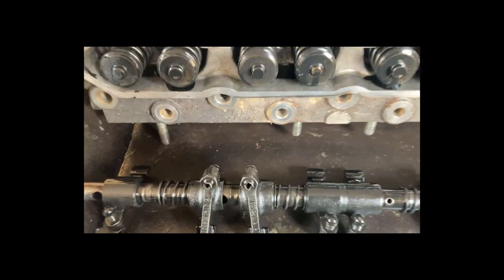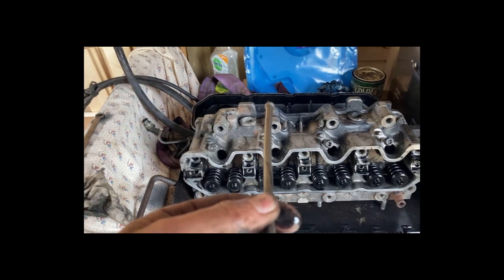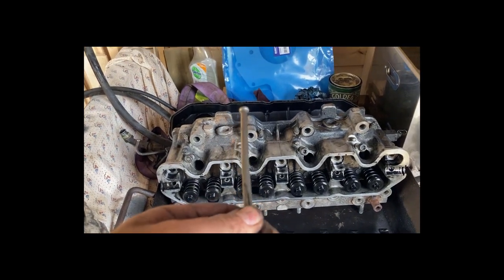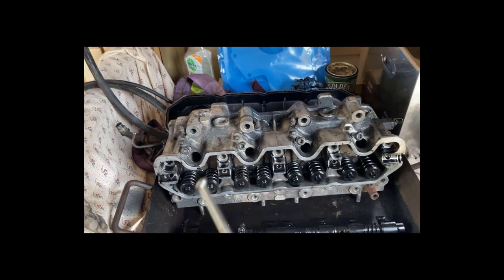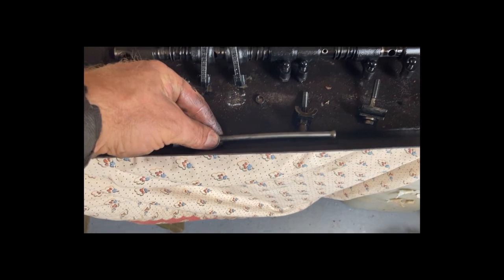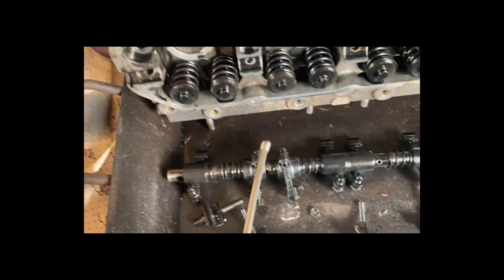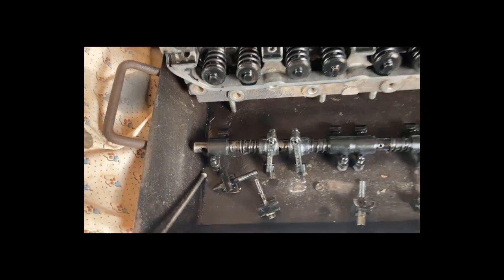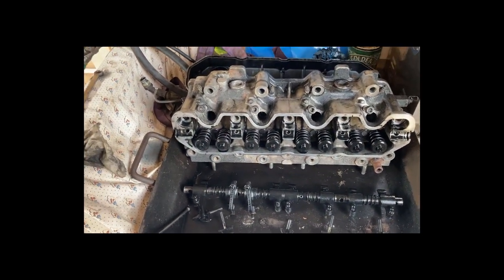When I pulled out the push rods, I found this banana-shaped bent one - it's out quite a bit. Hard to tell exactly because they've got a curved profile, but that's not subtle. I don't know what they've done with that. We'll see what else we find; can't see any damage on the top of the cylinder.